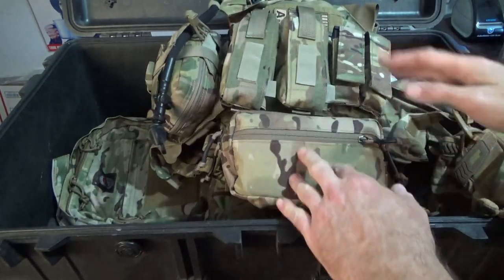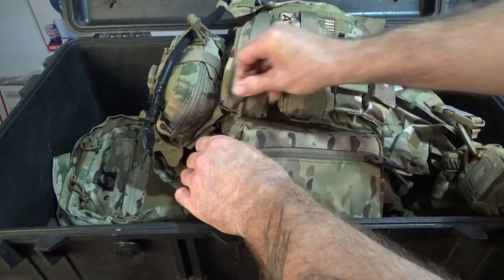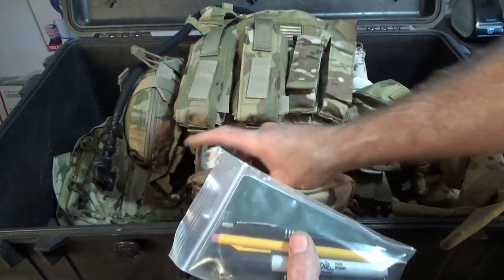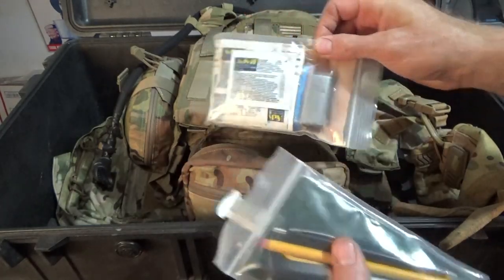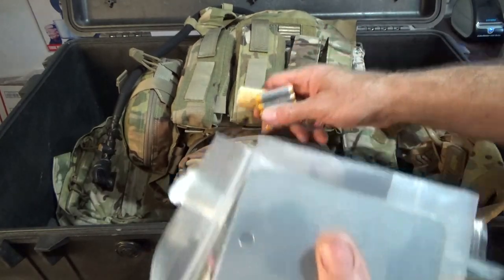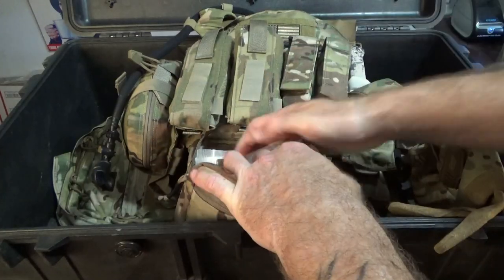On the lower side I have a small admin pouch - got most of this stuff on Amazon. Inside I have camo paint, note-taking material, chem lights, pain aids and first-aid supplies, a signal mirror, more batteries, and a lighter.